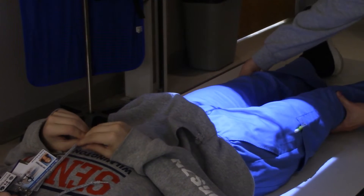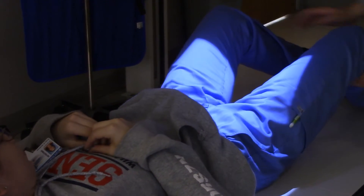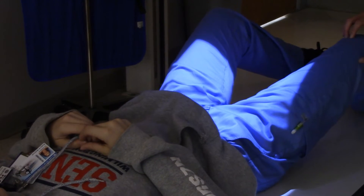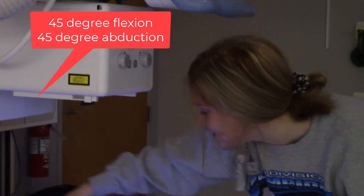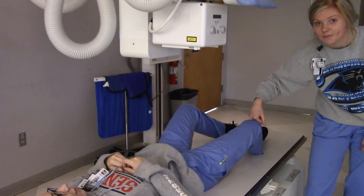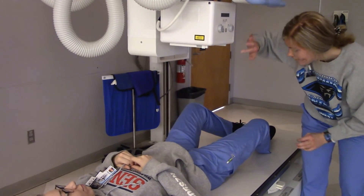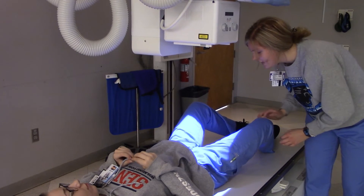Now I'm going to have her pick her legs up and roll them out a little bit. And a good check that Mr. Lee taught us: you want the light field right here in this corner to point towards the knee. And I think we're pretty good.